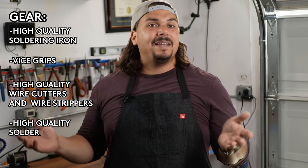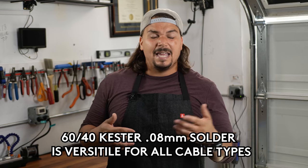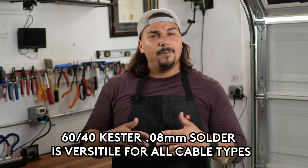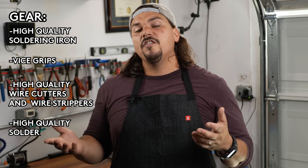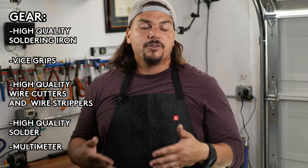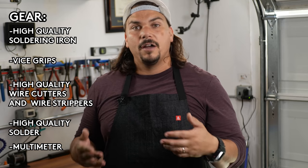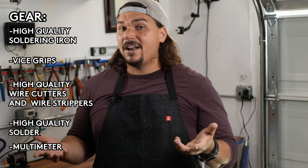The solder you use is highly important. I recommend a 60-40 Kester solder. There are different diameter options — I recommend something in the middle that works for DC cables, MIDI cables, patch cables, and instrument cables. It has a wide variety of applications: not too thick and cumbersome, not too thin and fast-melting. Also, I recommend having some sort of multimeter — I have one linked in the description that's affordable — though you could also use a cable tester, with some shortcomings we'll discuss in terms of fully verifying cable performance.